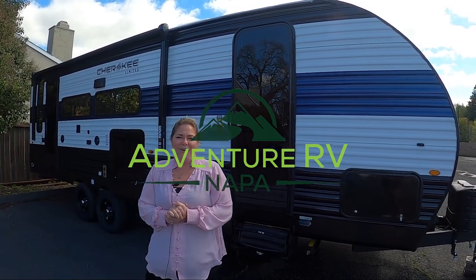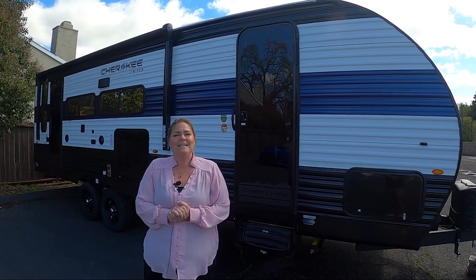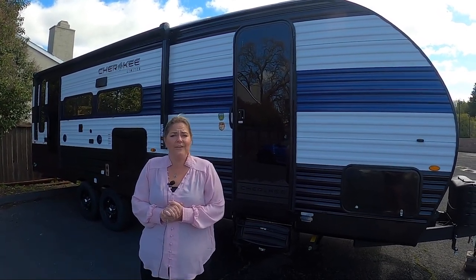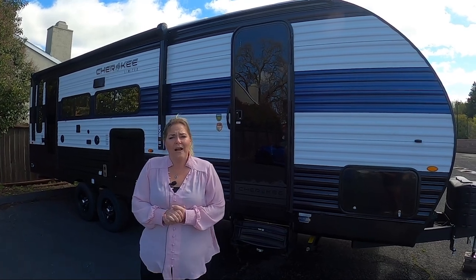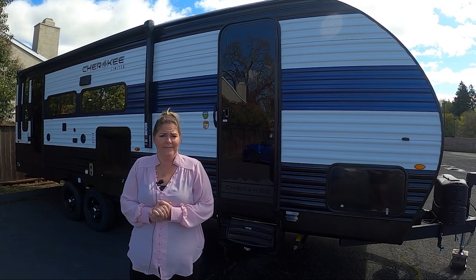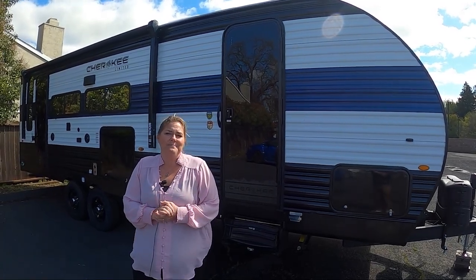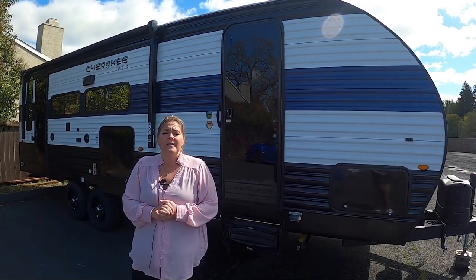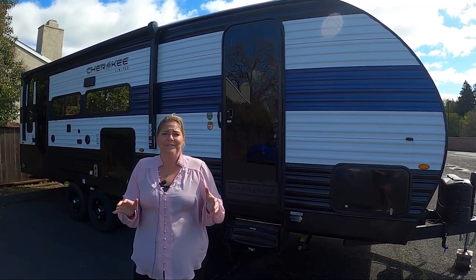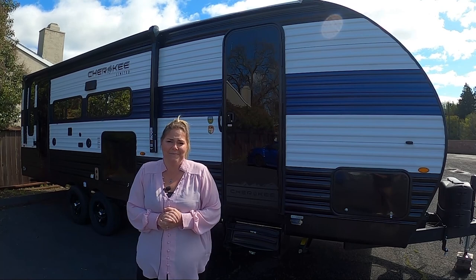Hi! Welcome to Adventure RV Group here in Napa. Today I want to talk about maintenance. Now that you're an owner of a new RV — whether it's a travel trailer, a fifth wheel, a motorhome, or even a pop-up A-liner — you will need to do some maintenance. Something to prevent leaks from happening in your trailer after this atmospheric river. I figured this was a good time to talk about it.